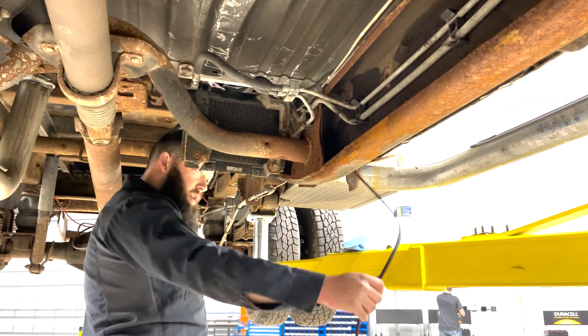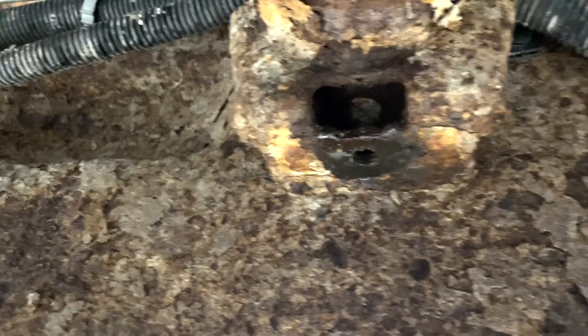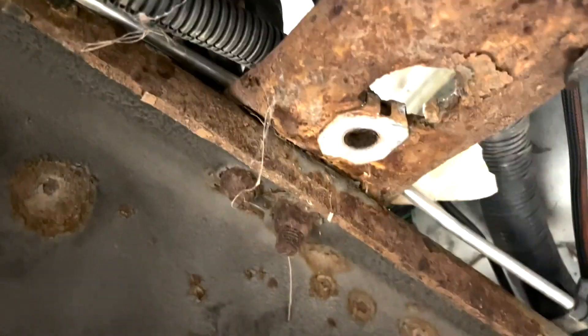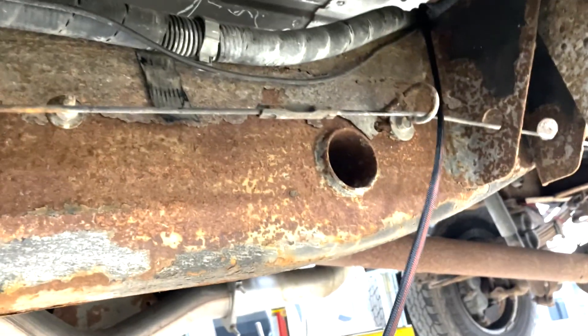Let me show you the hardware we're changing out and why. Right there is where one of the tank strap bolts goes through, and it has one of these clips in it. The bolt was rusty and spun the top half, breaking it away — that's the reason I had to cut the strap off. Finally got that bolt out.